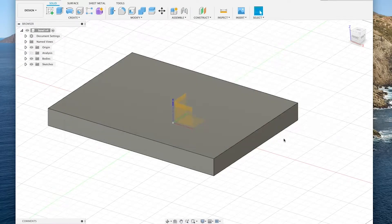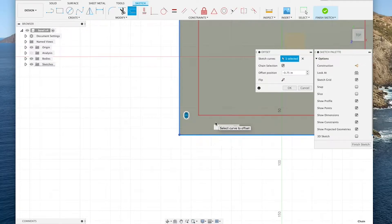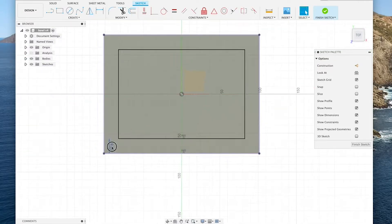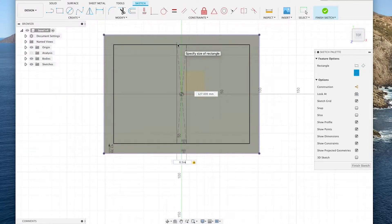I defined the material thickness as a variable just in case the stock wasn't exactly 3 quarters of an inch. The outside dimensions were 6 inches by 8 inches and all of the pockets had a half inch between each other and all of the outside edges.